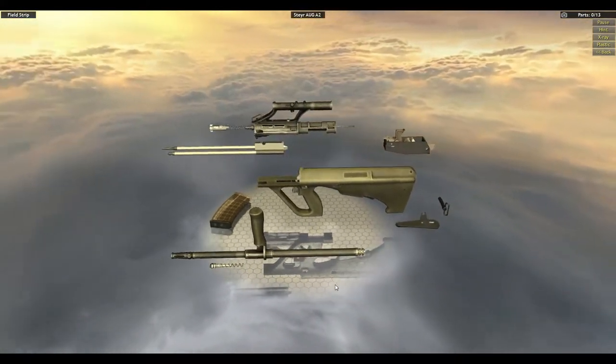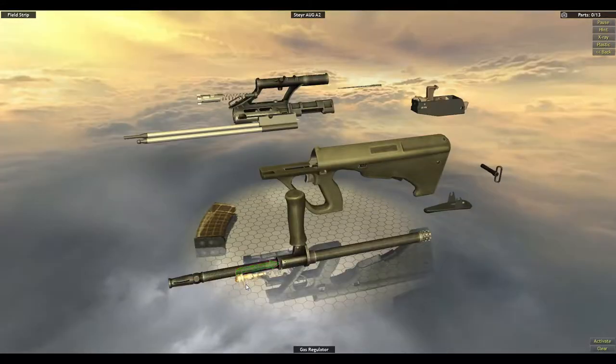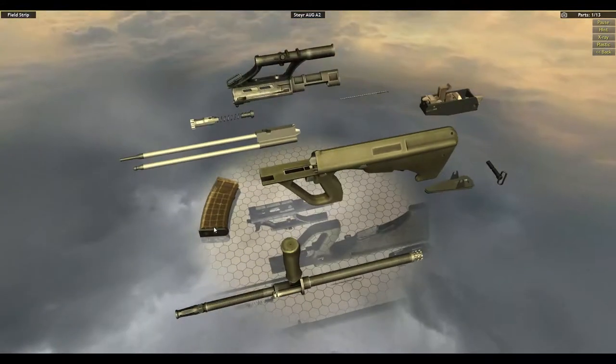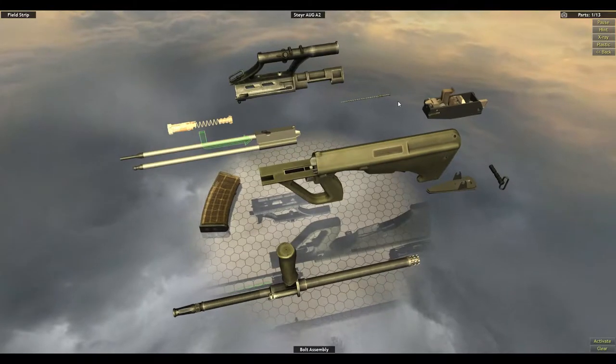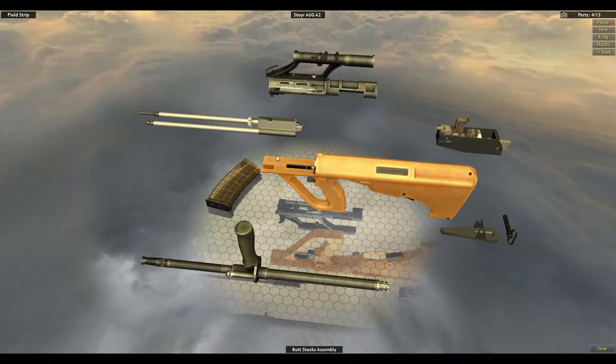I knew this was going to be a little bit complicated, but it's a pretty fancy and cool gun. It was pretty much being the gun that shows off the modern generation of firearms. It's pretty nifty.